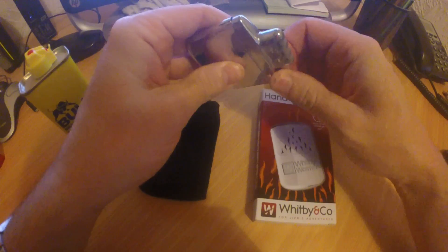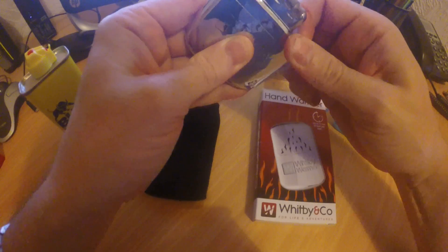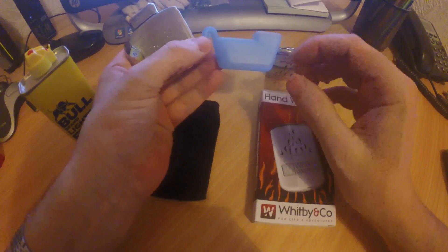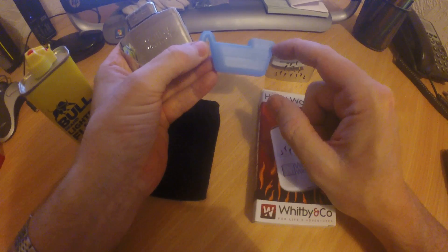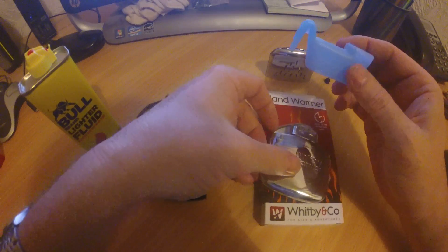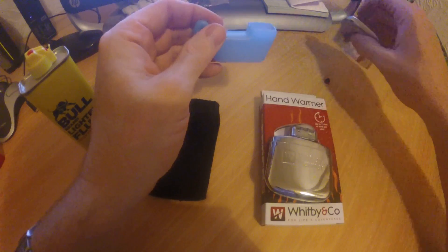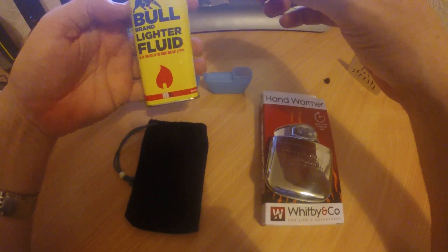We take what we call the filler cap out — there we go — and put that to one side. We get this special filler with it; it's got a line here and a line here — half full and full. On a full load it'll burn for 12 hours; on a half load it'll burn for about six. I'm going to fill it to the half load now and light it for you, but generally in winter I fill it a little bit further than that because you want it to last a whole day.